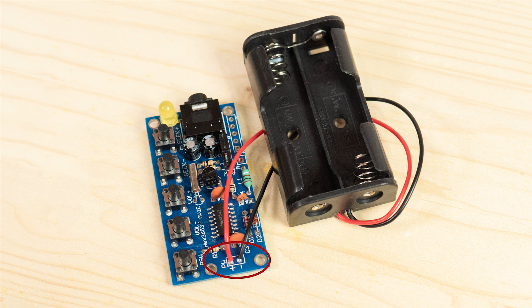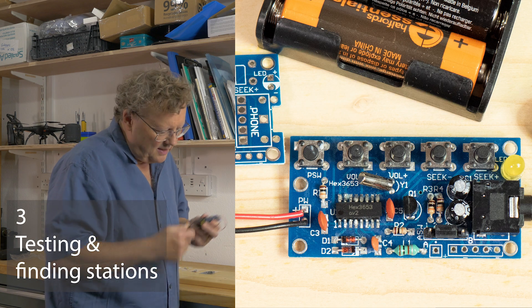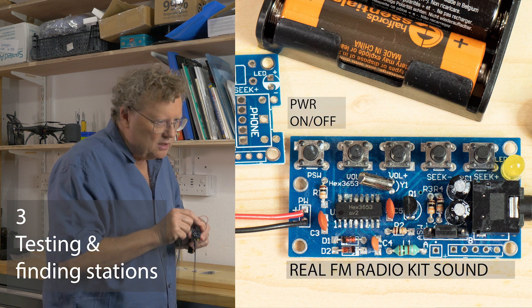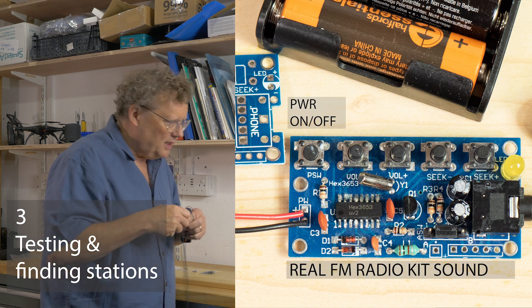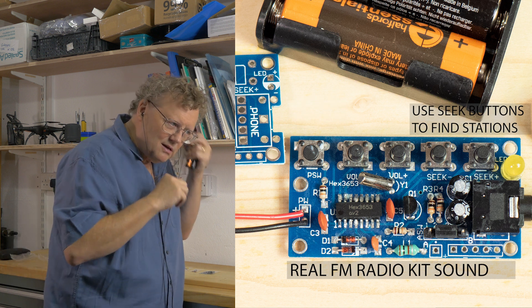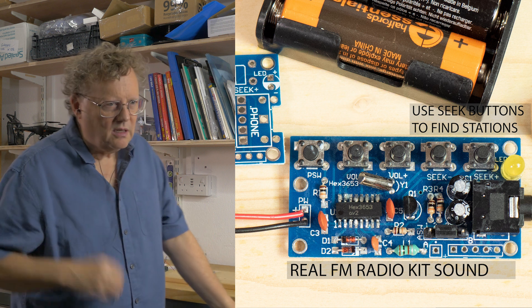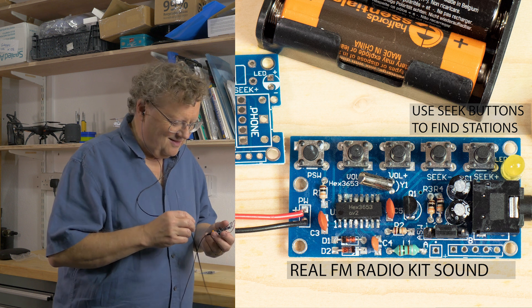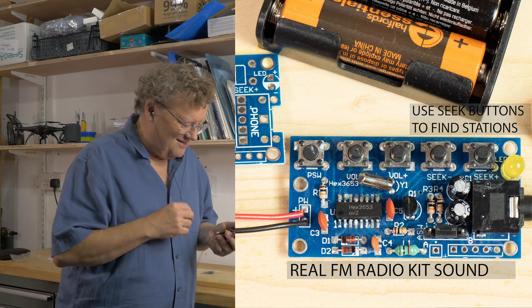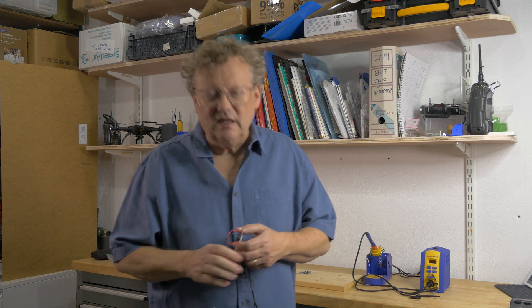Finally, to get power to the circuit, strip the wires coming from the battery holder and solder the red one to positive and the black one to negative in the rectangle on the PCB marked PW. So plug in the headphones, turn it on — [live radio plays: BBC News] — that's the BBC News at three minutes past four.